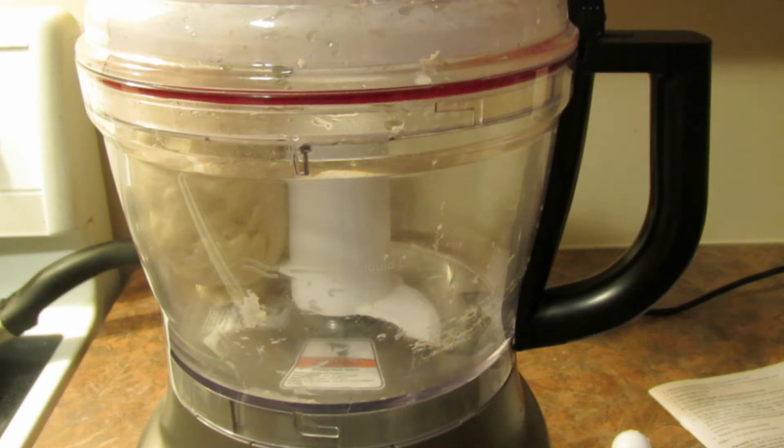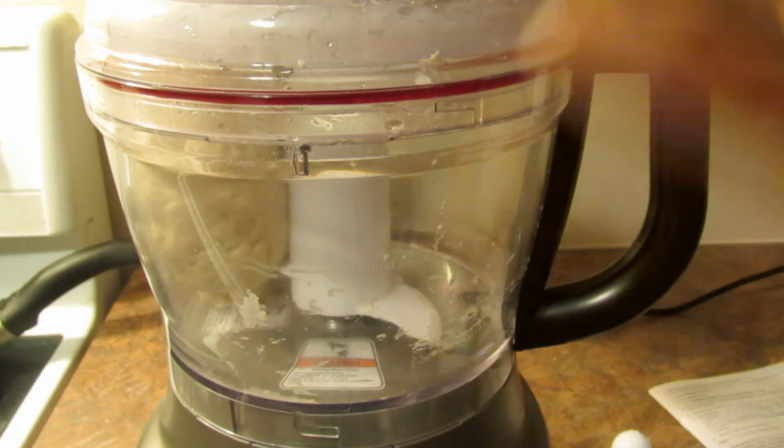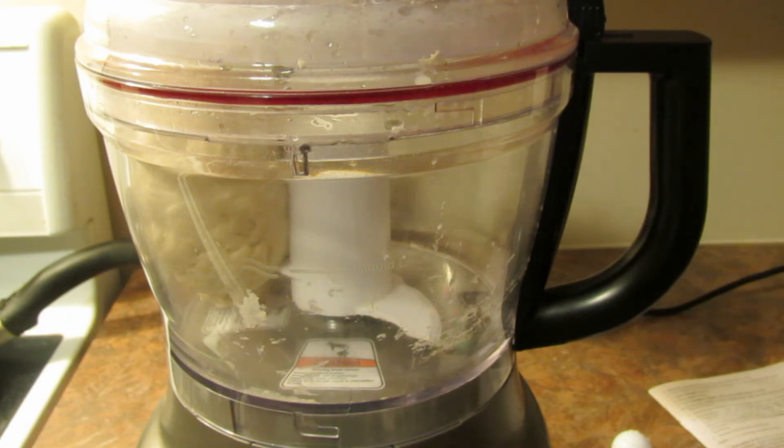There we go. Okay, so I'm going to try to make bread with this. I'll either need it by hand a little, or actually I'll just wrap it in plastic or put it in a bowl, cover it, and I'll get back to it in an hour or so and see if it's raised. Okay guys, stay tuned.